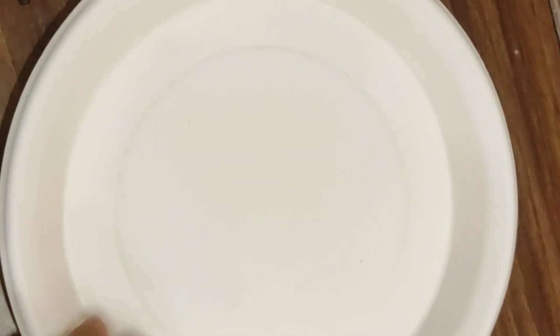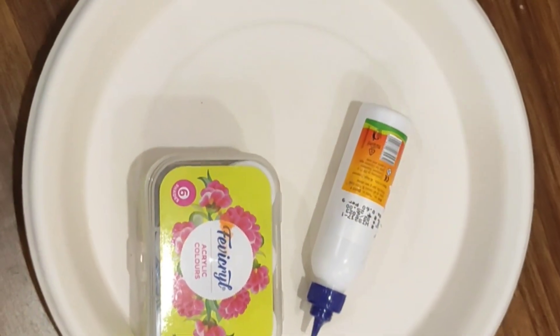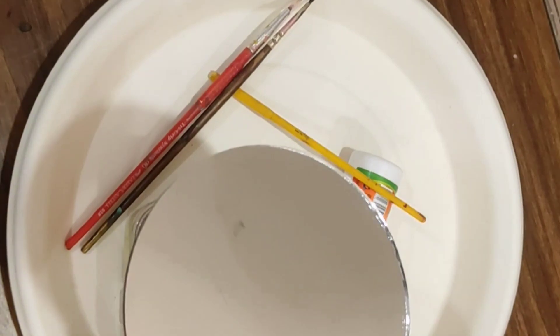For that we'll be needing a disposable plate, some colors, favicol, brushes of course, and mirrors — it doesn't matter whichever shape or size you have. I also have this kind of mirror so I'll be using those as well.